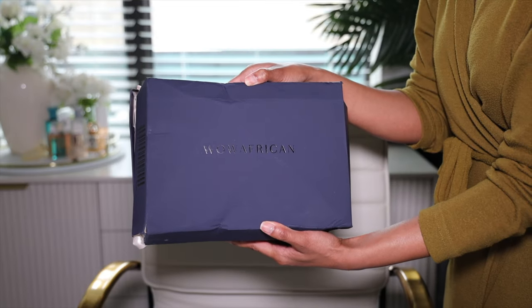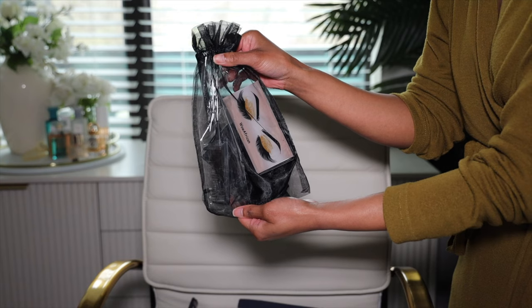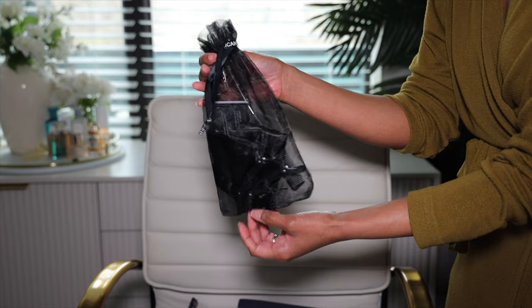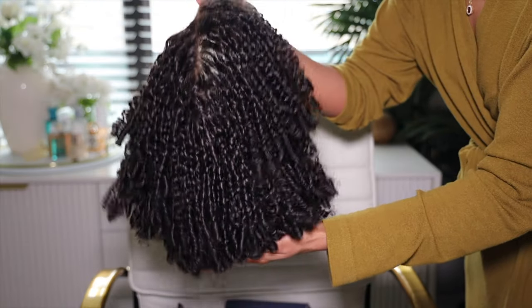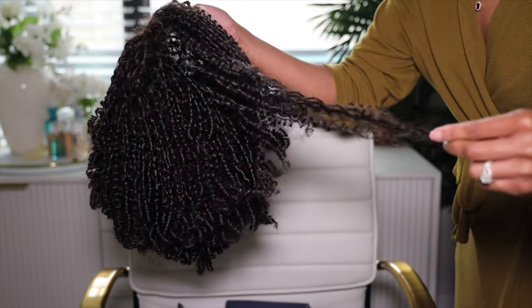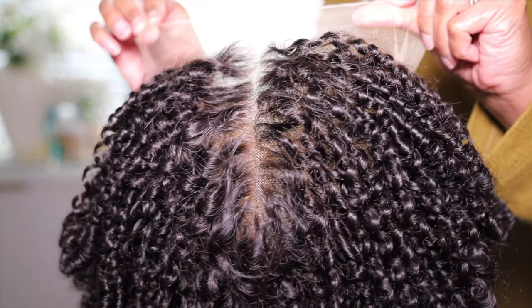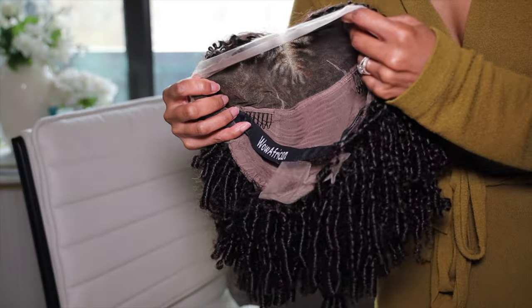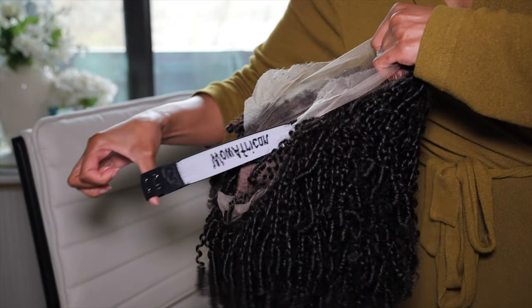Your wig comes in the Wow African box, and inside you receive your Wow African wig and a satin baggie with some gifts. This wig is a gorgeous tight twisted curly 13x6 lace frontal wig — clean bleach frontal, real HD lace, clean hairline, human hair soft wig. When you pop the hood on the wig, it comes with three combs, adjustable straps in the back.